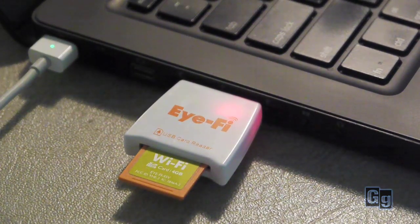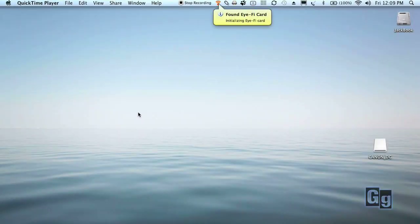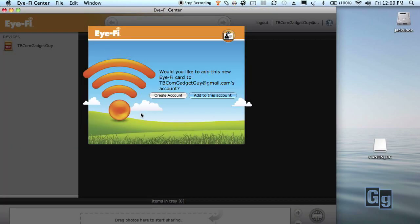First, put the iFi card in a USB port on your computer using the included card reader, and load the iFi Center software included on the card. When the card mounts, the software will detect it automatically. Follow the instructions to register the card using your email address, then select the Wi-Fi system you intend to use with your card. In this example, I'm using my Verizon MiFi card, named Portable.